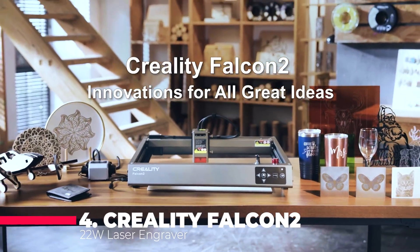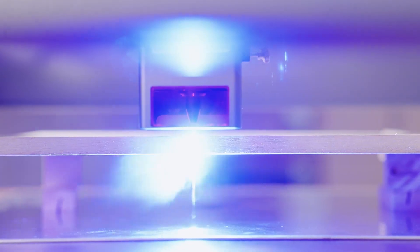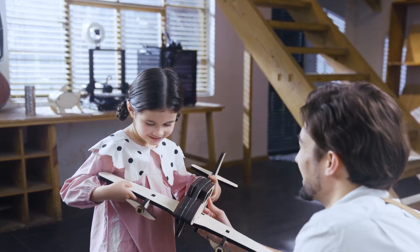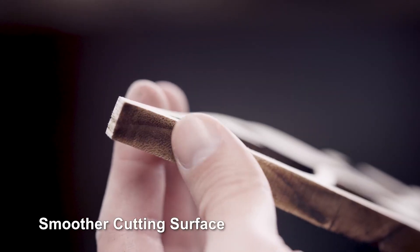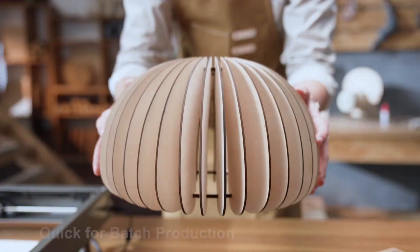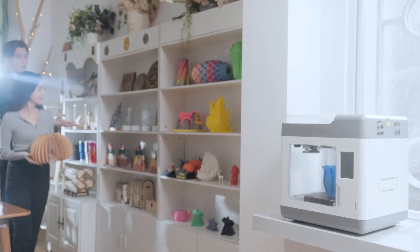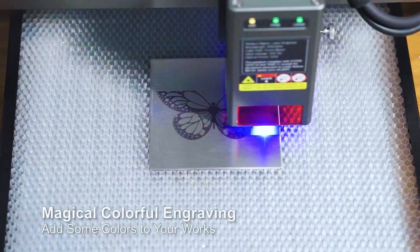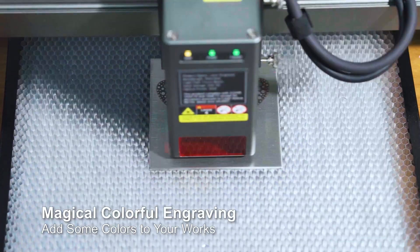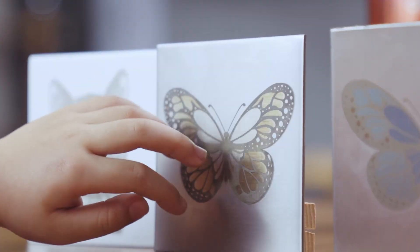It's ideal for newcomers who want pro-level results without the complexity. Power and speed define the Creality Falcon 2. With a 22-watt laser output, it can cut through 15-millimeter wood or 10-millimeter black acrylic in one pass, operating at speeds up to 25,000 millimeters per minute. The built-in Air Assist system keeps your materials clean and prevents discoloration while maintaining laser energy stability.